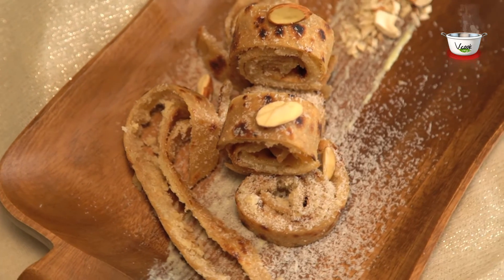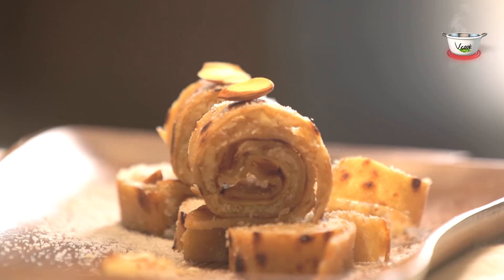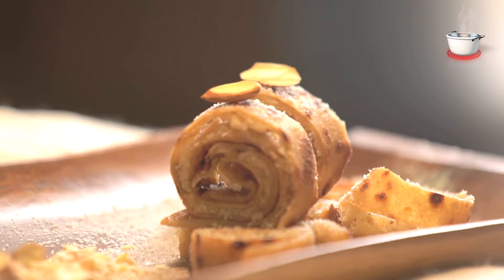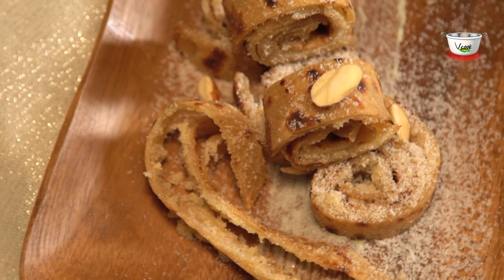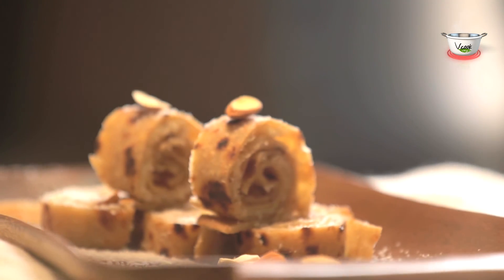So without wasting much time, cook this delicacy, click a picture and share it on our Facebook page at www.facebook.com/WeCookVeg. Also, share your feedback with us at info@WeCookVeg.com.